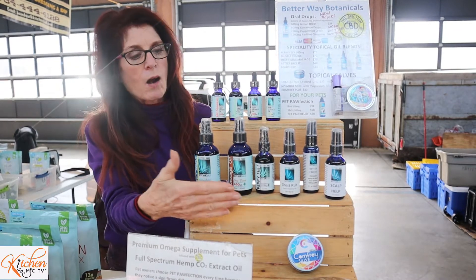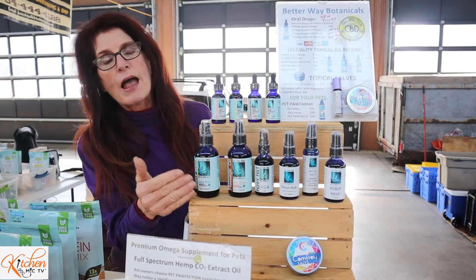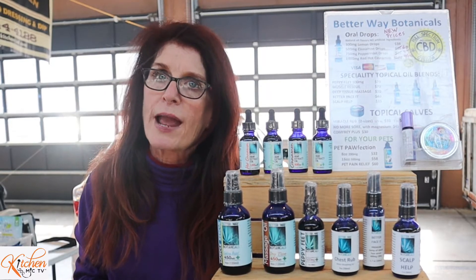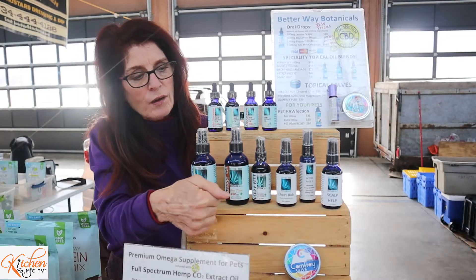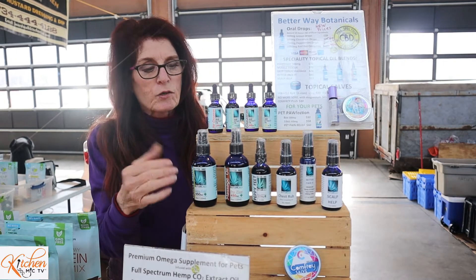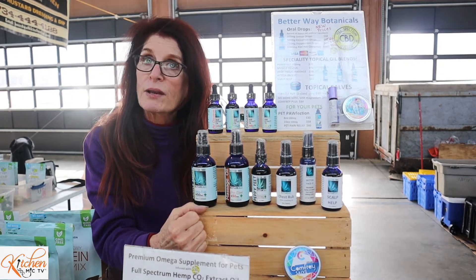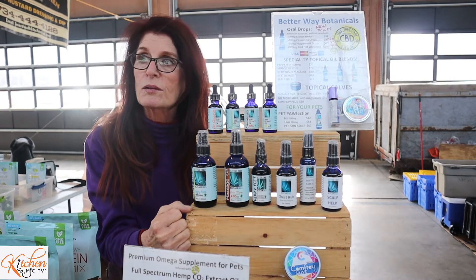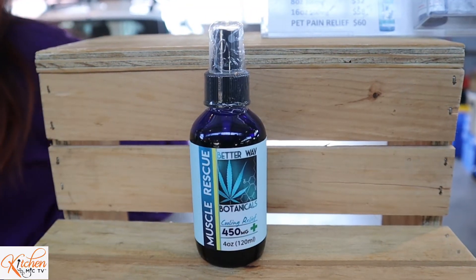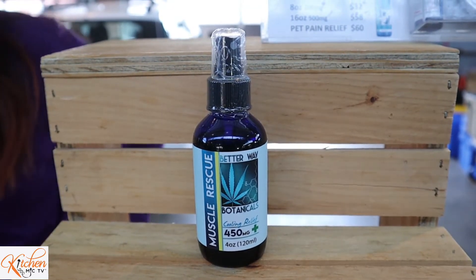These are our products that some people refer to as CBDs, but this is actually hemp seed oil that has been infused with full spectrum phytocannabinoid extract oil. This is our topical blends. These are all specially blended to help with anti-inflammatory conditions in the body. A lot of people get pain relief from these. They help to relax the muscles, they help to pull out inflammation in the joints. Men tend to like this — it has a wintergreen smell to it and it's very relaxing on the muscles.